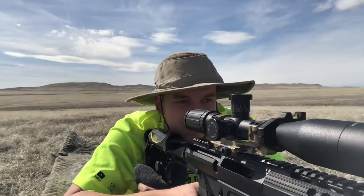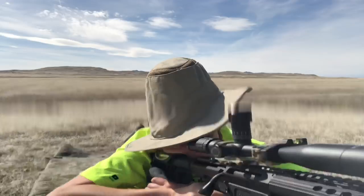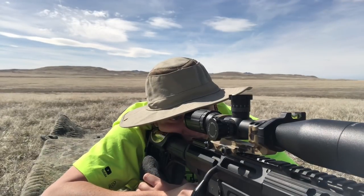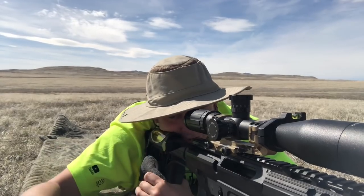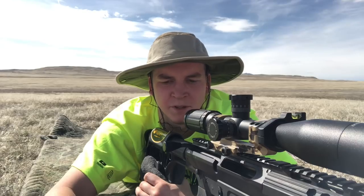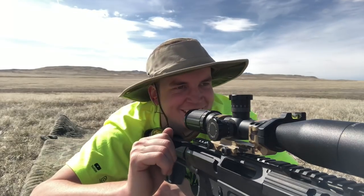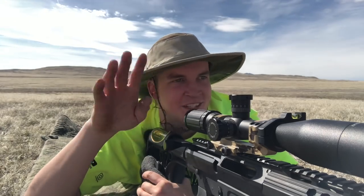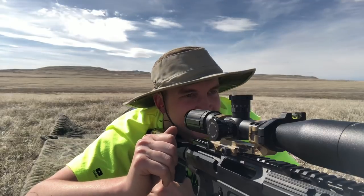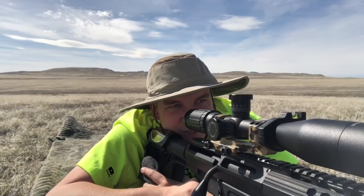Oh man, just right in front of it. Looks like I hit about two low, so let's bring it up. Actually, you know what, I'm going to wait to make my adjustments, because last time I was making adjustments too fast and I was chasing them all around. With the wind and everything, let's just chill and see what happens if I shoot it the same.